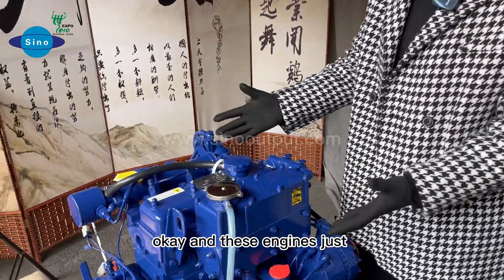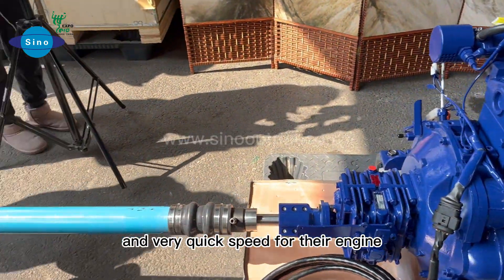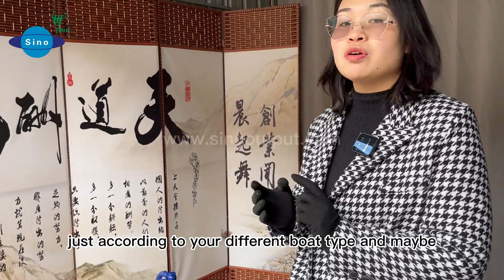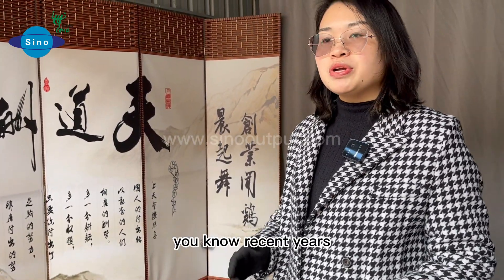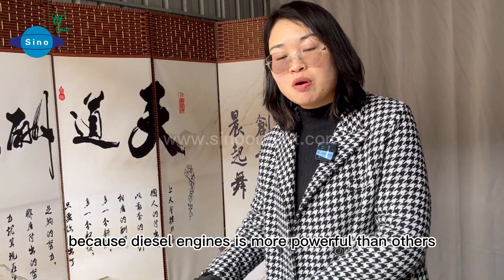These engines feature our main advantages: smaller size, lightweight, and very quick speed for yacht engines. Speed is one thing, but importance depends on your different boat type. Recent years, more and more customers choose diesel engines over gas engines, because diesel engines are more powerful.